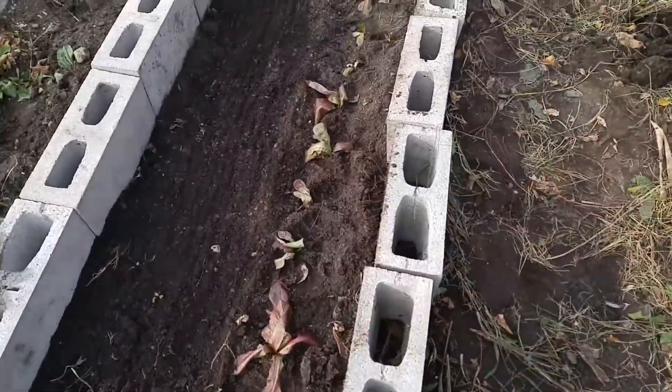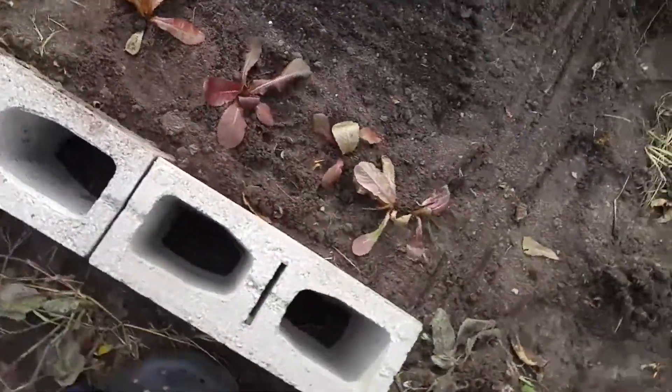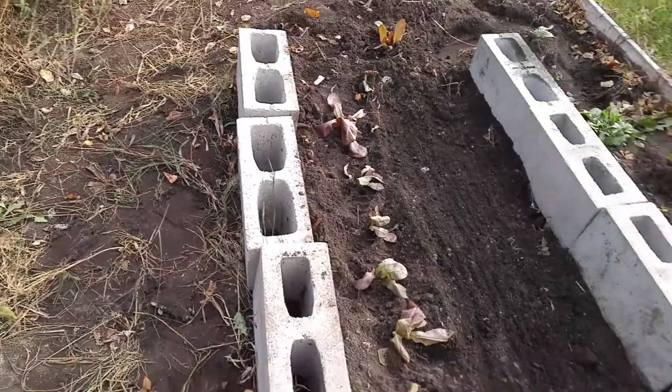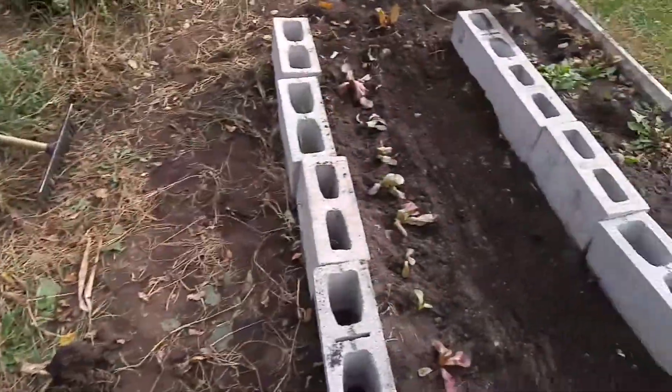It's me again, your winter garden update. Got our lettuce here going really well. We put in the bricks, and I'm going to reinforce it with cardboard when it gets a little cooler to give it a little insulation value. And then here, the window is going to go on top of there.